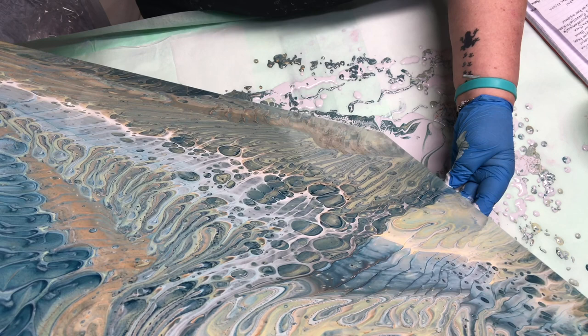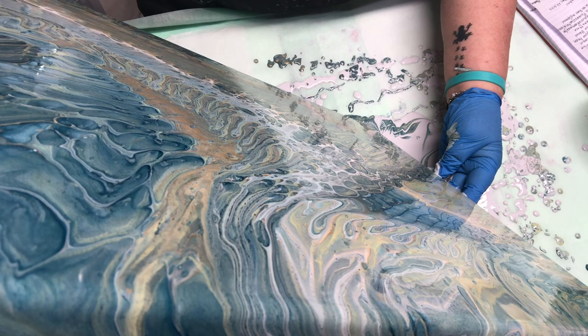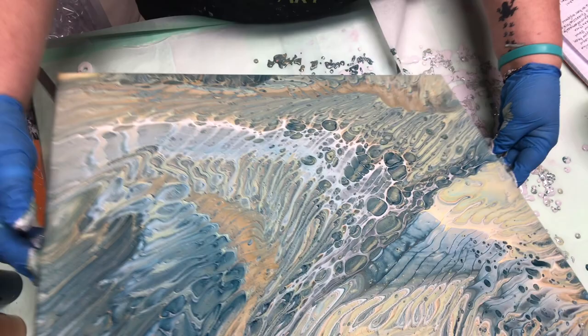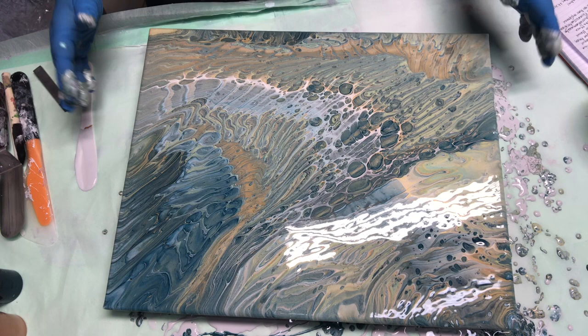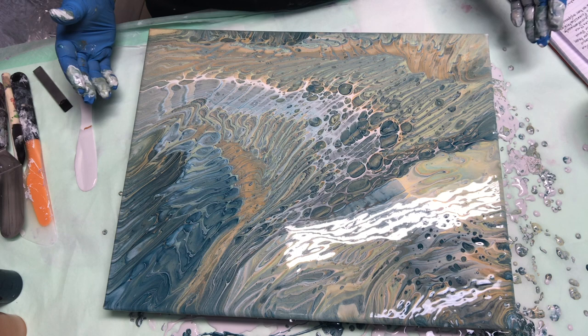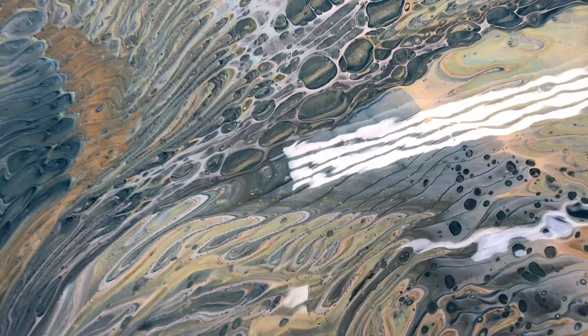I did get some nice cells out of this. I don't like how that Mermaid is not staying together — it's just spotty, like little spots. Let me set that down where you can see it. Sorry about the glare, it's wet paint now. Well, there we have it — a pretty good pour if I do say so myself. I like my colors. I'll bring you in for a quick close-up.